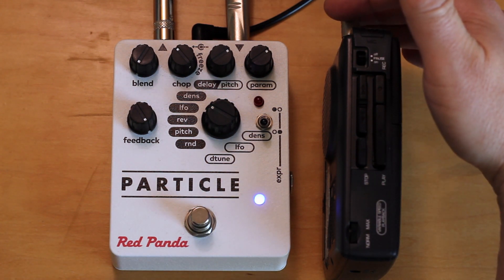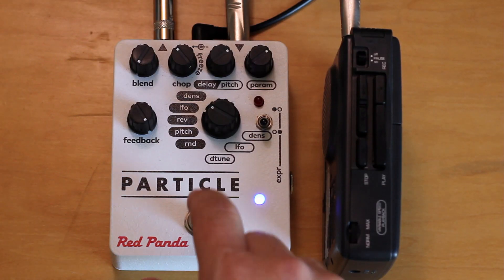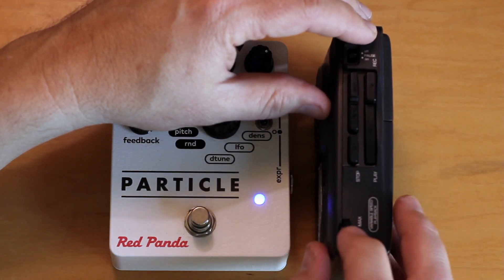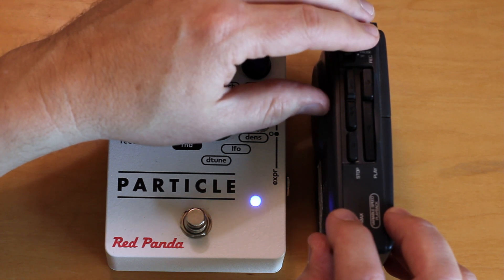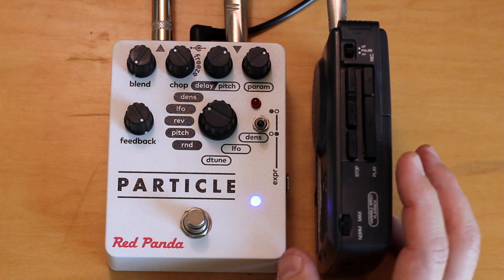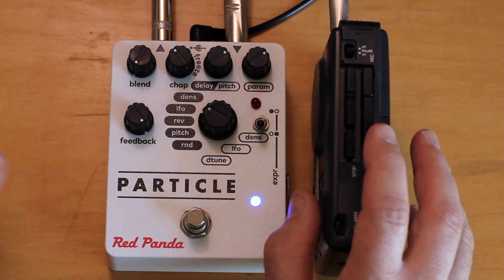I've got a stereo cable connected here — the earphone out on this one is stereo, so if you had a mono plug it wouldn't work. Some of these other recorders actually want a mono plug. This is off to a splitter, and only one side is going into the Particle pedal here. That note I sang actually matched the pad pretty closely, and that's part of the neat thing about these pitch wheels — you can fiddle with things and try to get them in tune.